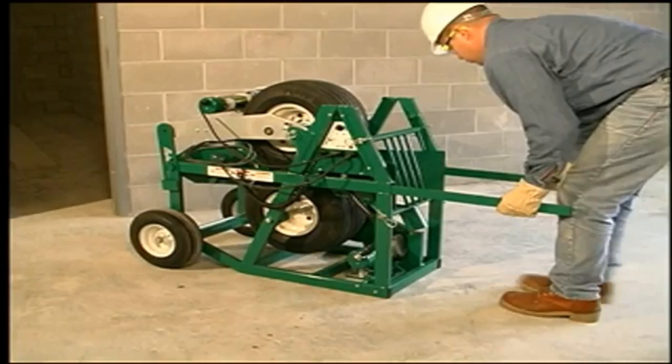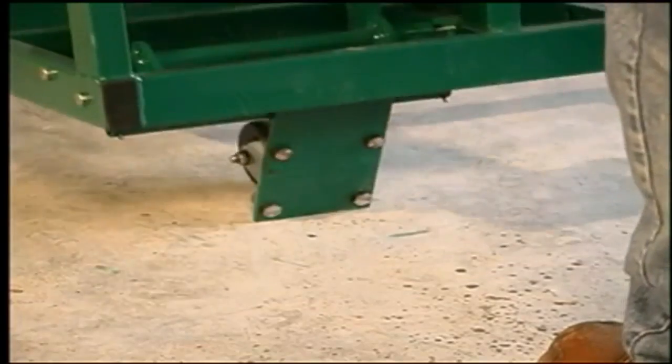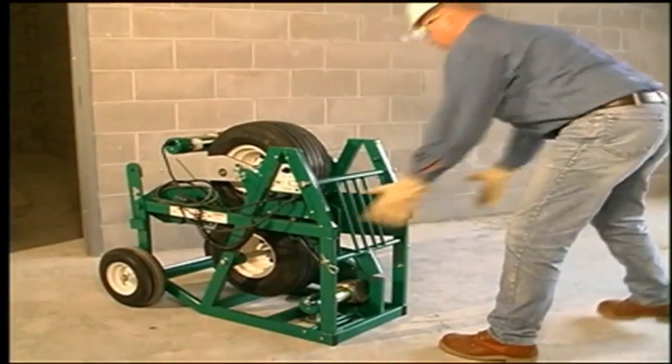Telescoping handles pull out to make it easy to wheel the feeder to the job site. A retractable caster swings out for smooth surfaces by lifting on the handles.